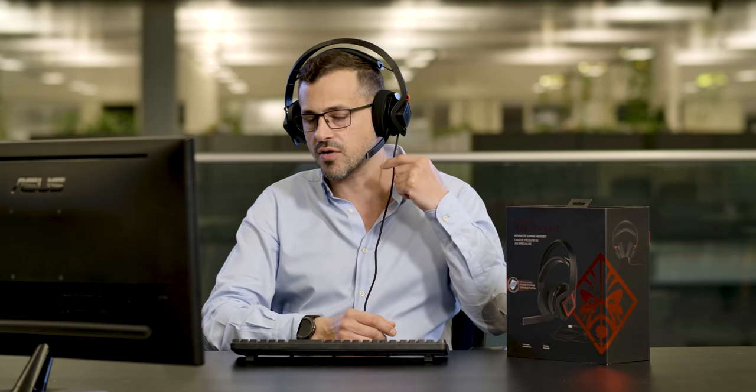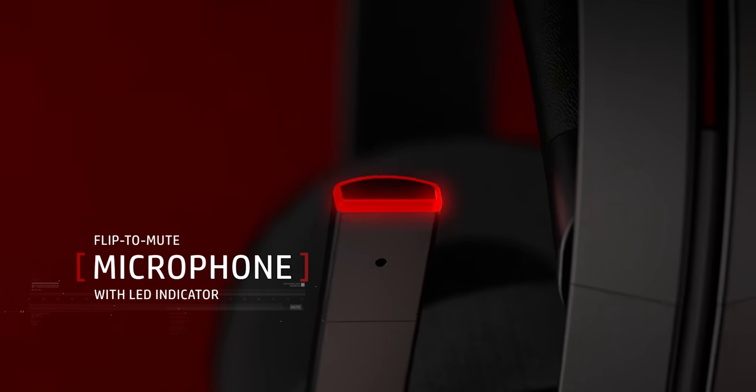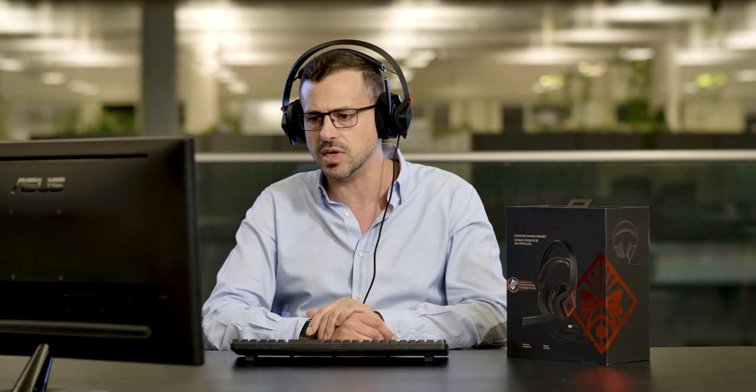So, you know, if you get a private phone call or you want to talk to somebody in the house, it's very convenient to just lift up this microphone. The microphone's activated again, the beep has come on, and when you lift it up, you get a little red light on here to tell you that the audio has been muted. I can really feel this sort of cooling technology in my ears.